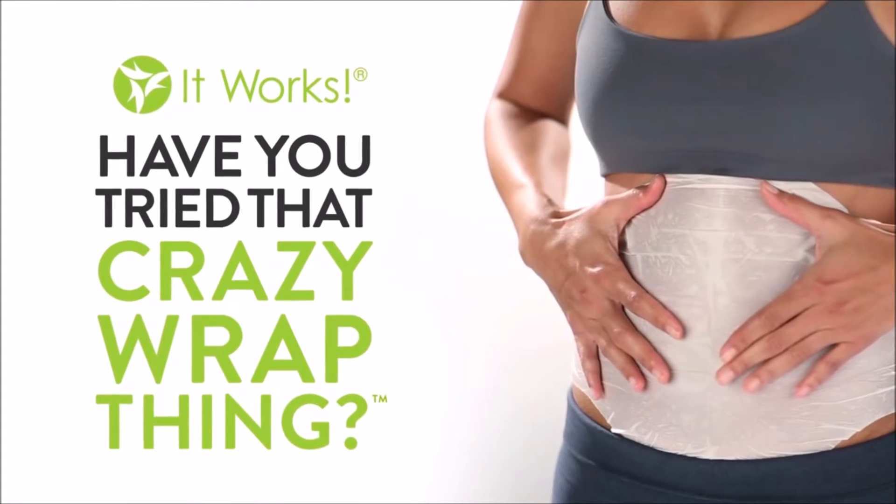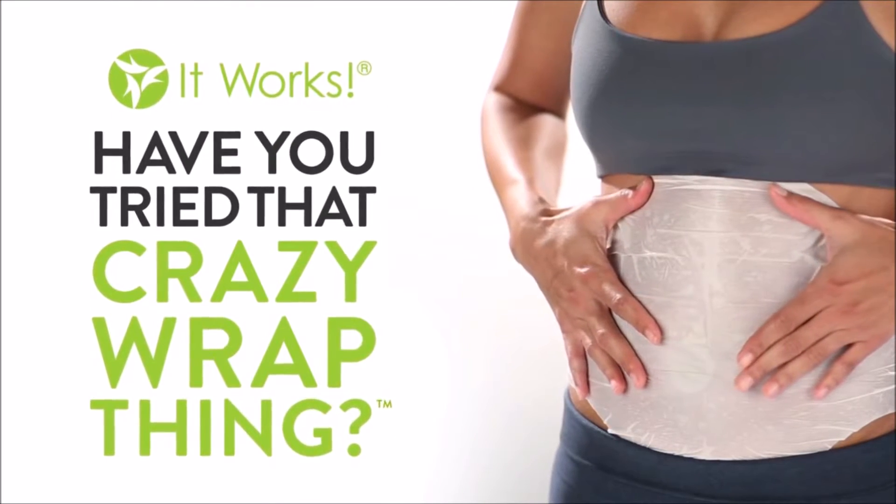Are you ready to experience amazing tightening, toning, and firming? Let's get started! First, take the Ultimate Body Applicator out of the pouch and unfold it.